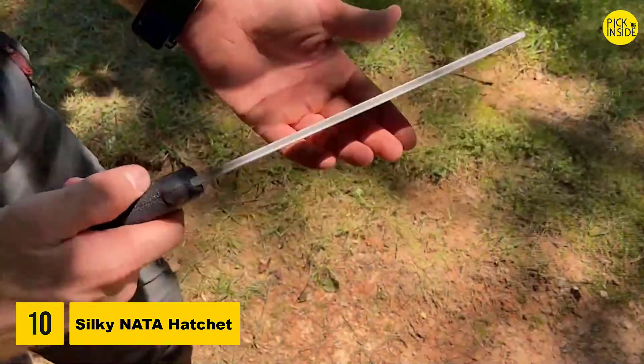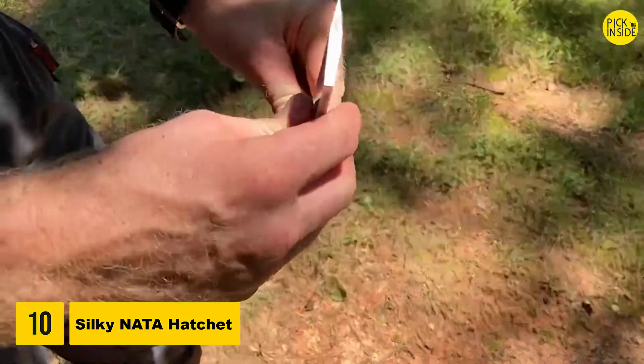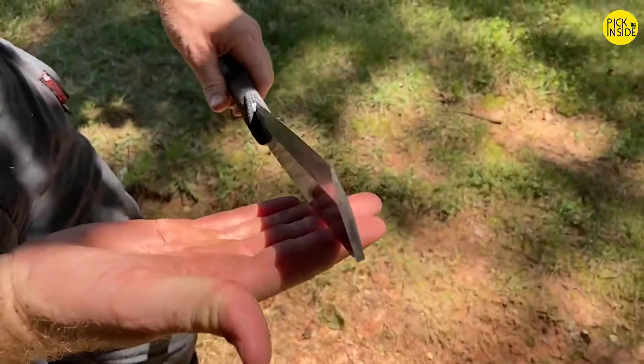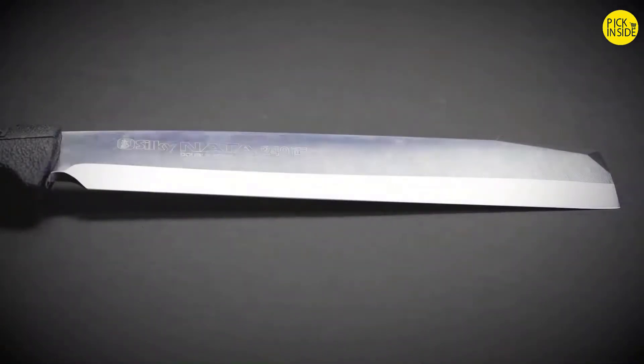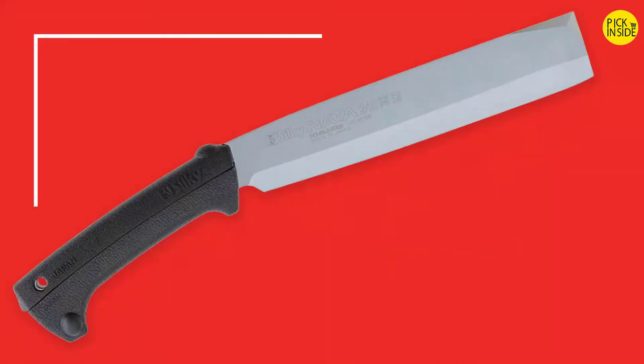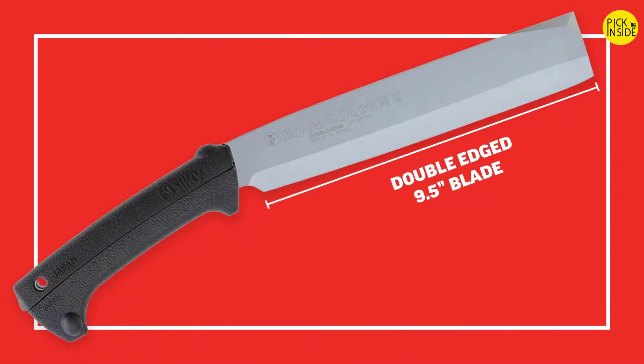The Silky Nada double-edged hatchet is perfect for clearing vines or chopping wood and small logs for your evening campfire. Handmade from premium Japanese steel in a small factory in Ono, Japan, the Nada features a 9.5-inch blade that is ultra durable and resistant to rust and the effects of resin.